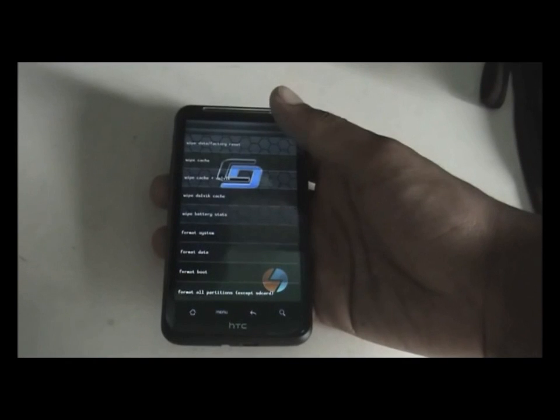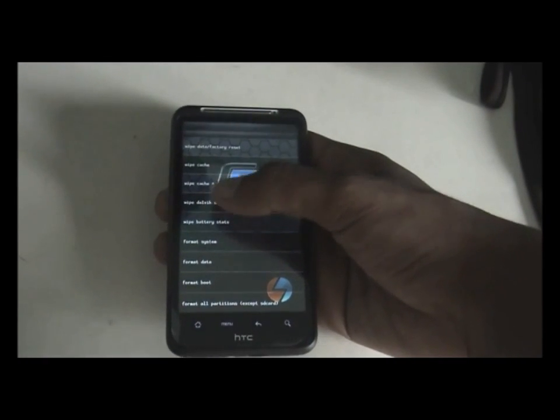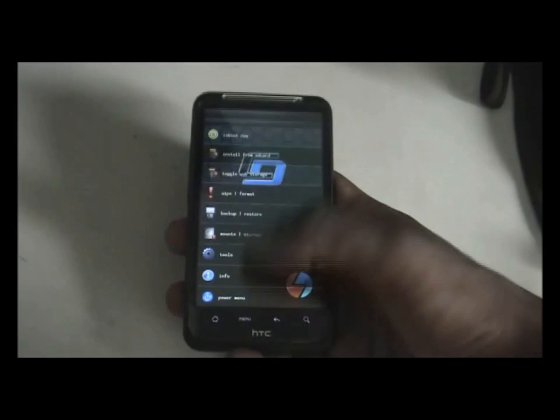If you are on a different recovery mode, you can find the wipe Dalvik cache option in the advanced menu. Once you've done that and completed the full wipe, proceed to the next step.